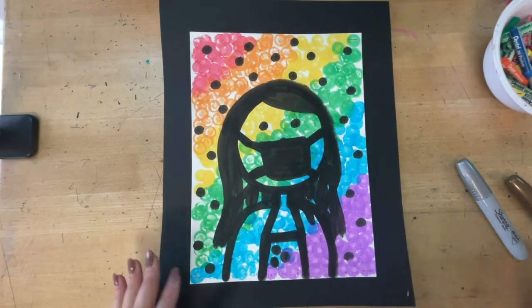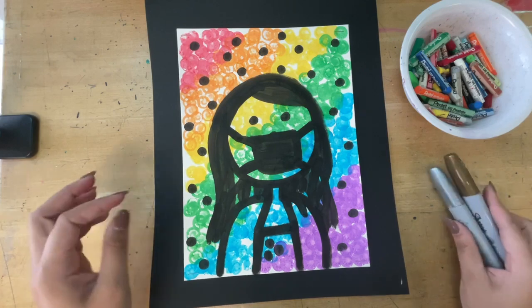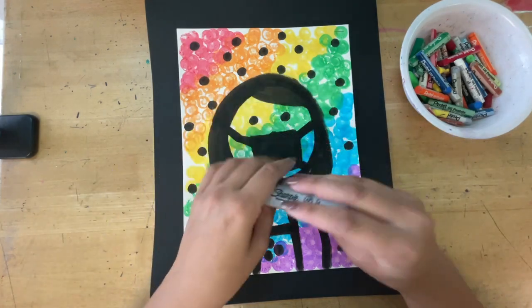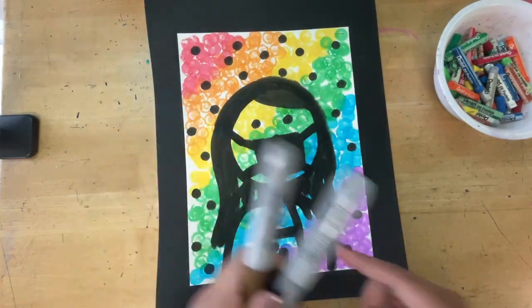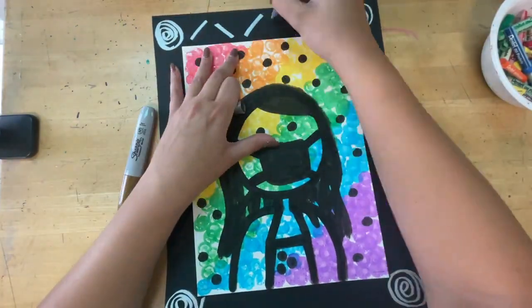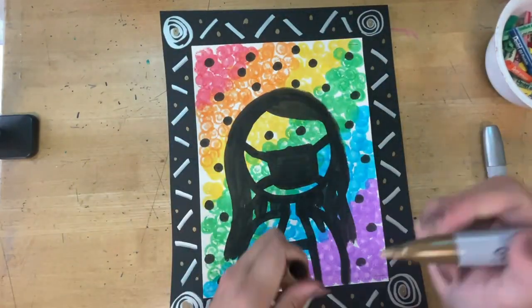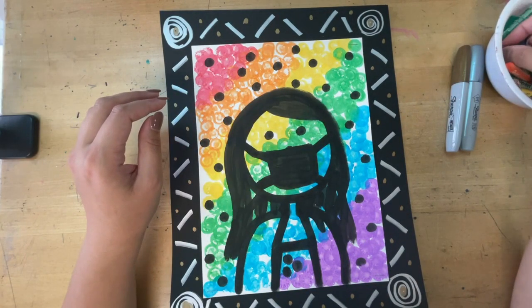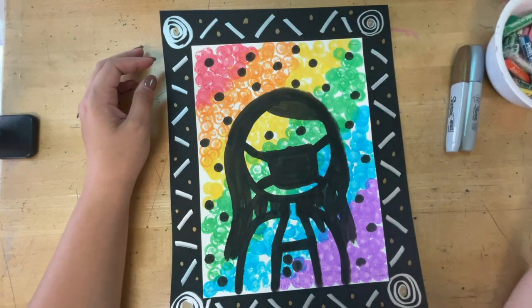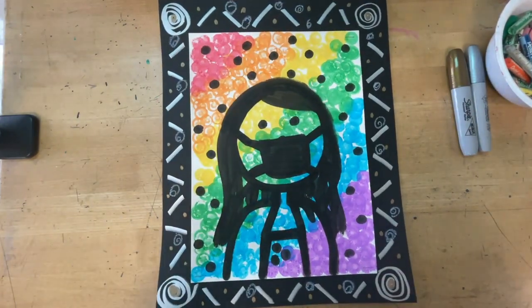Next, we're going to add details to our borders. We have two options: oil pastels or metallic Sharpies. You can use both if you'd like, but if you are using both, you need to use the Sharpies first. With our Sharpies, we're just going to create different designs all along our border, not on our portrait — on our border. Now that my metallic Sharpies are done, I'm going to add a little bit of oil pastels. These are like a very soft crayon, so you want to be careful that you don't smudge the pastel all over the place. Here is my finished portrait — make sure your name's on the back and you filled in the entire border with as much detail as possible.